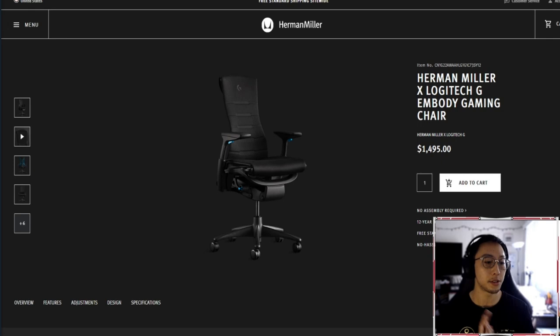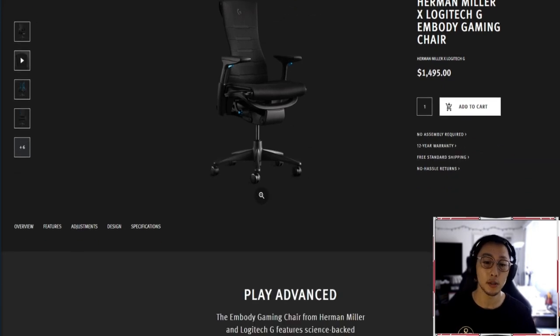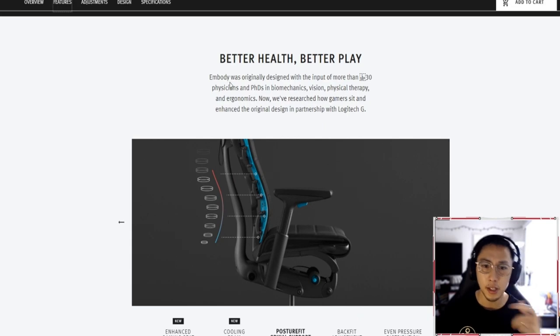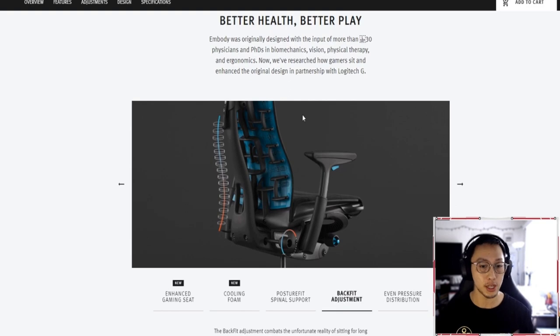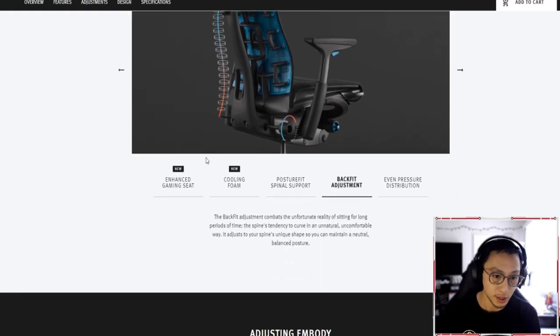Let's get down into the discussion of the features, adjustment design specs, and finally touch on the price point. The first thing I want to go over is the features. It says here: designed with input of more than 30 physicians, PhDs in biomechanics, vision, physical therapy, and ergonomics. I love research, so I'm glad they consulted experts to create the design of these features.